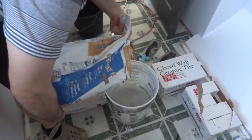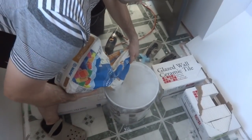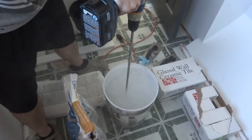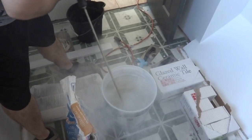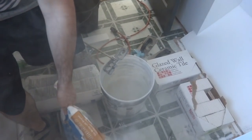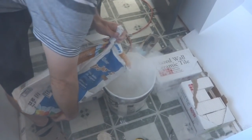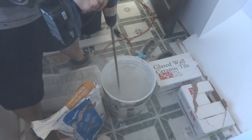You don't want to breathe this stuff — it gets everywhere. Put a little in, mix it, keep adding until it reaches the consistency you want. After mixing, you get a nice thick peanut butter consistency — not too runny.